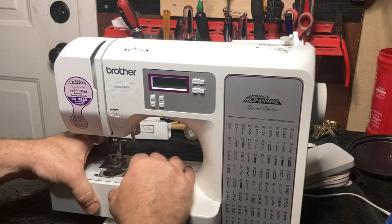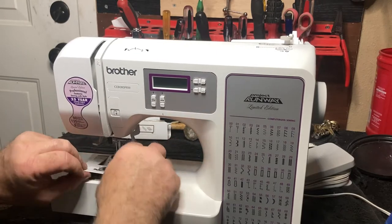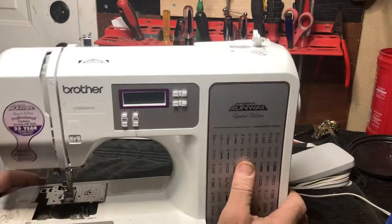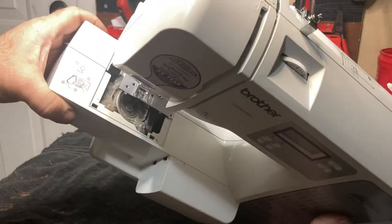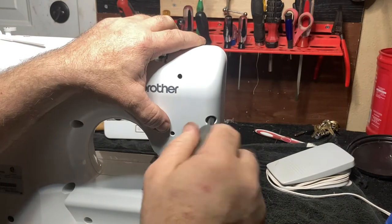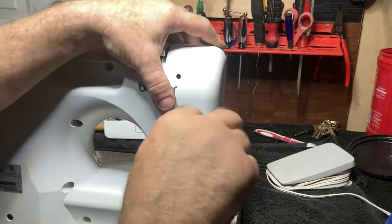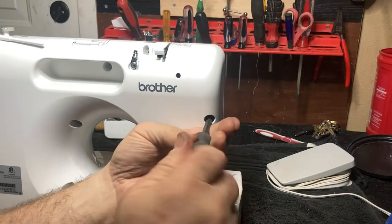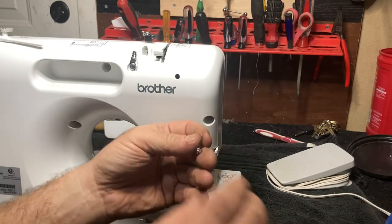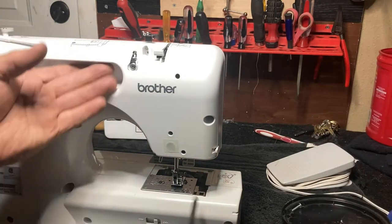Remove your bed, take the plastic part of the needle plate off, remove your bobbin and bobbin case — this one's a little dirty. Then you're going to remove this screw. Make sure that you pay attention to which screws go where, there are a few different types.